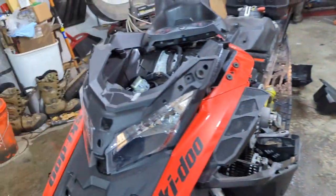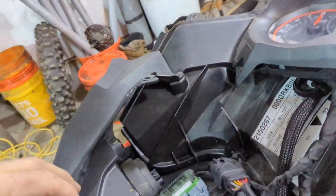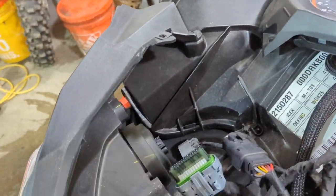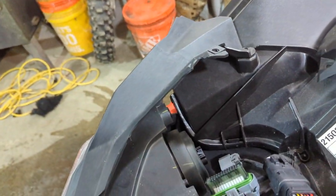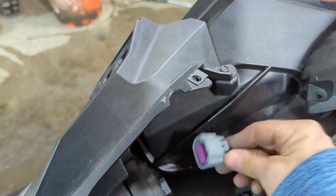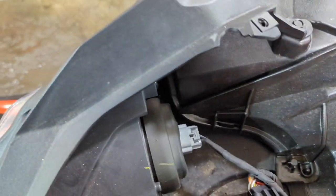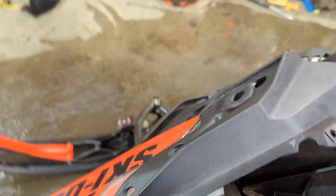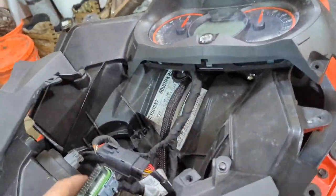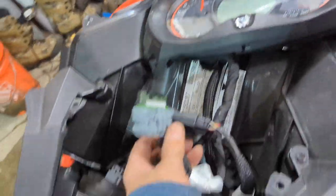I forgot that while I had this thing apart, I was going to try and wire in that optional 12-volt accessory here in the glove box. I went to the Ski-Doo dealer and forgot all about wanting to pick that up and wire it in while I had this thing torn down. So I guess we'll save that for next time.